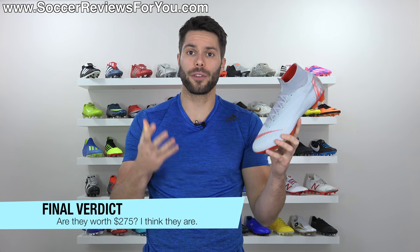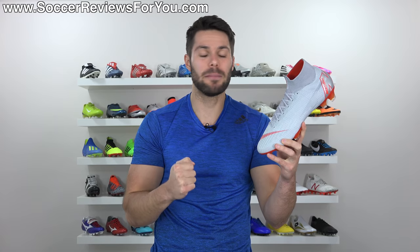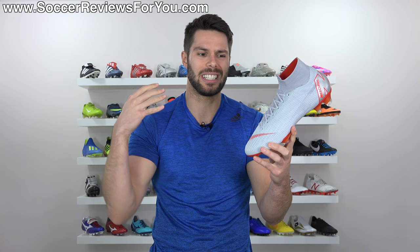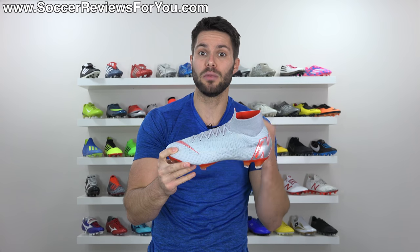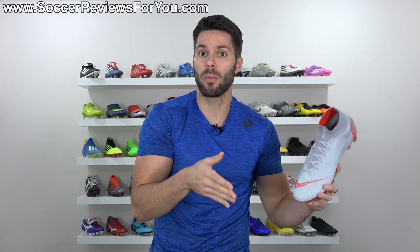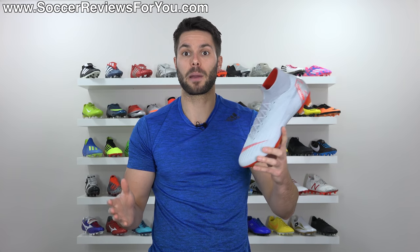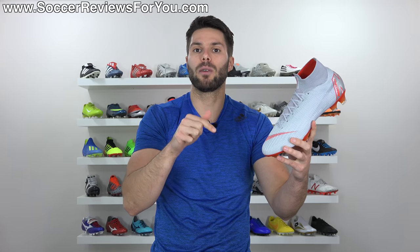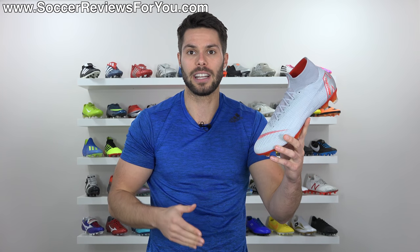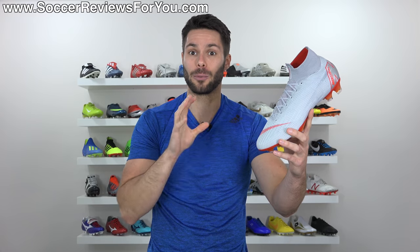So in conclusion, is the Superfly 6 Elite worth your $275? It is basically one of the most expensive boots on the market. But honestly, if you're looking for a mid-cut speed boot, this really is in my opinion the best option out there right now — it's responsive, it fits extremely well, it offers aggressive traction, it's lightweight, it offers a premium barefoot feel. It really is a unique package overall. Also, if we are comparing it to the Superfly 5, which a lot of you might be wearing right now and wondering if it's worth the upgrade — for me personally, I much prefer the Superfly 6 over the Superfly 5. And comparing it to previous Mercurials even further back, this is a lot more like what we had with the Superfly 4 versus the Superfly 5, which was kind of a completely different design. I really think that the Superfly 6 Elite is worth your time.